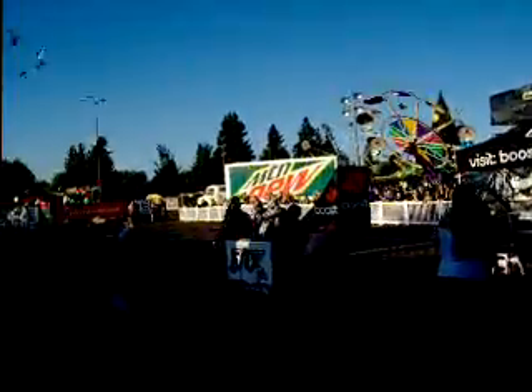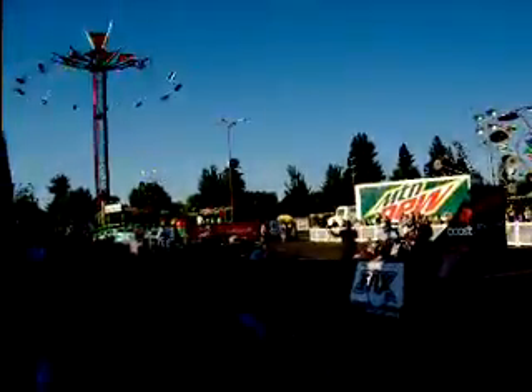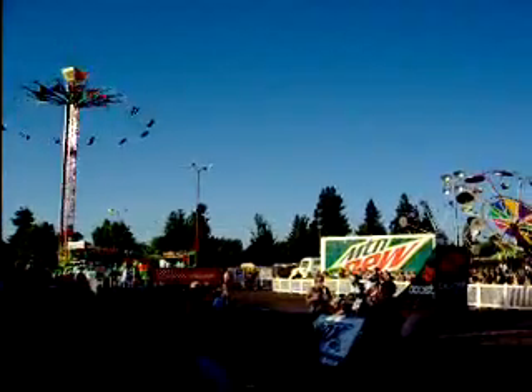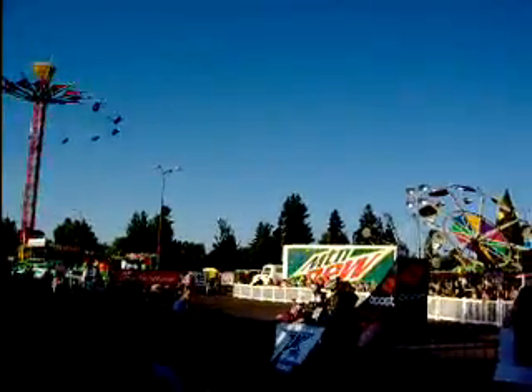When you're in the dirt, they can carve right up the face of the take-off, but this take-off is only about this wide — not a whole lot of room to carve — so you've got to get it all done at the top of the lip and through the air.